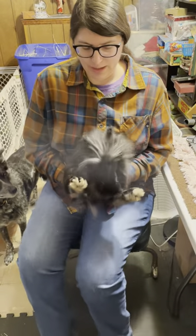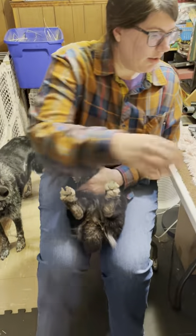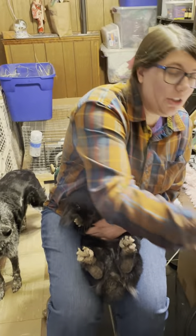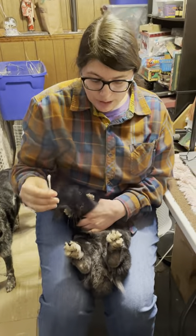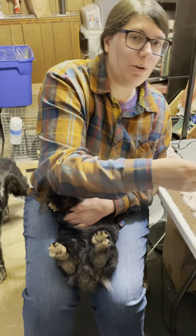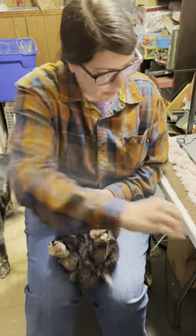Again, support your rabbit by the butt, have them by the chest. Have your mineral oil and your Q-tips. Some people like to have gloves because it's a little stanky. Give your Q-tip a small dip. In a pinch you can use water, the mineral oil's just gentler on them.